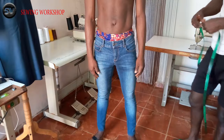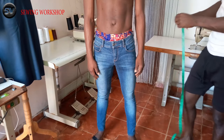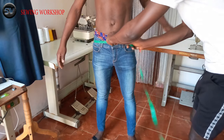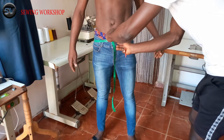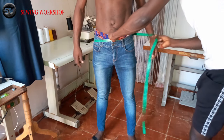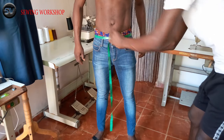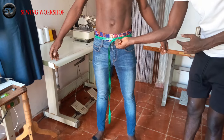The very first measurement I will be taking is the waist measurement. I am just going to make sure it goes round me. This waist measurement is 32 inches, so I am going to round up.